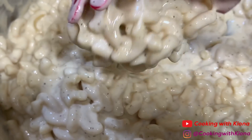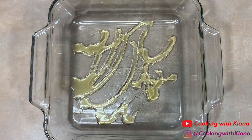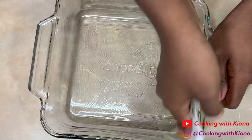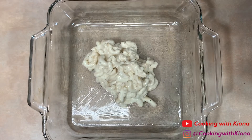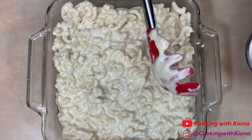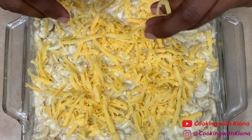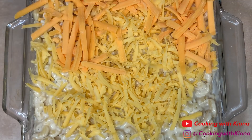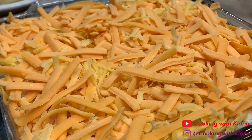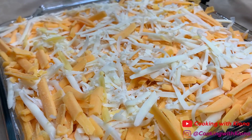When you're finished and your macaroni noodles are covered in the cheese sauce, set it to the side. In a pan, add some olive oil — you can either use an 8x8 pan or a 13x9 pan. Coat the pan with the olive oil; you can use olive oil or butter, whichever you prefer. Then add your mac and cheese. Now add your favorite cheeses on top — I added sharp cheddar cheese and Gruyere. Then add some smoked pepper on top.